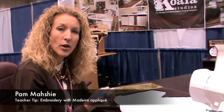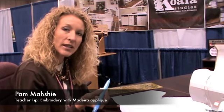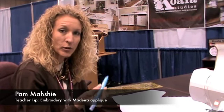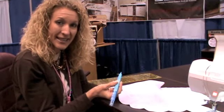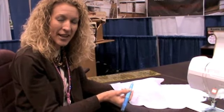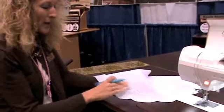Here's a quick little tip for embroidery with Madeira appliqué. We're going to show you how to mark on the fabric using a standard marking pen — the blue washout marker. I always put a light spray of starch on top of the fabric first, because then the mark you're going to place on the fabric is going to rest on top of the starch and not be absorbed into the fabric.